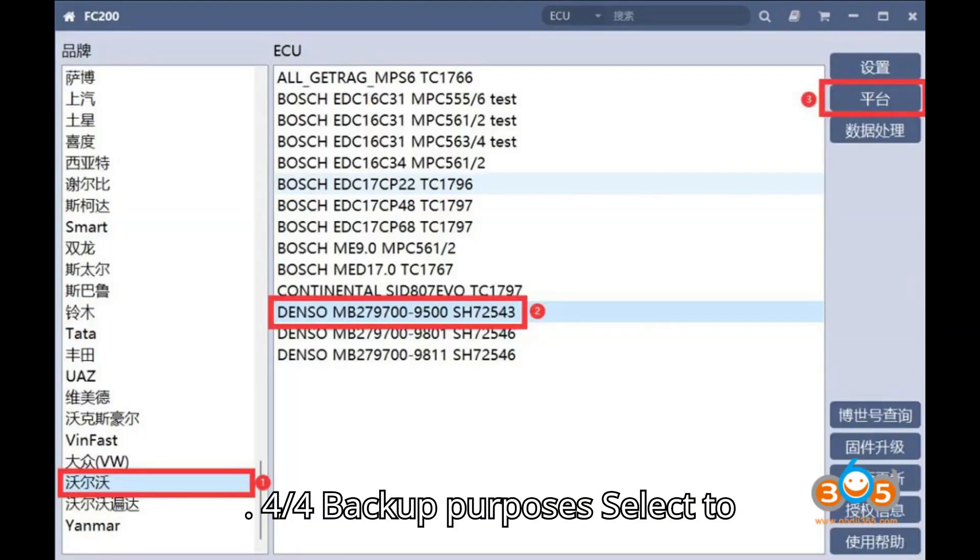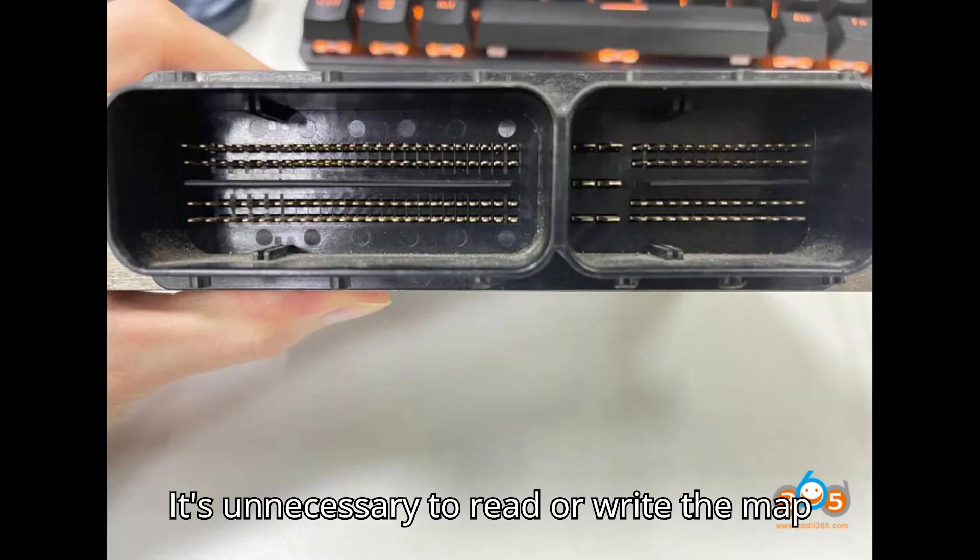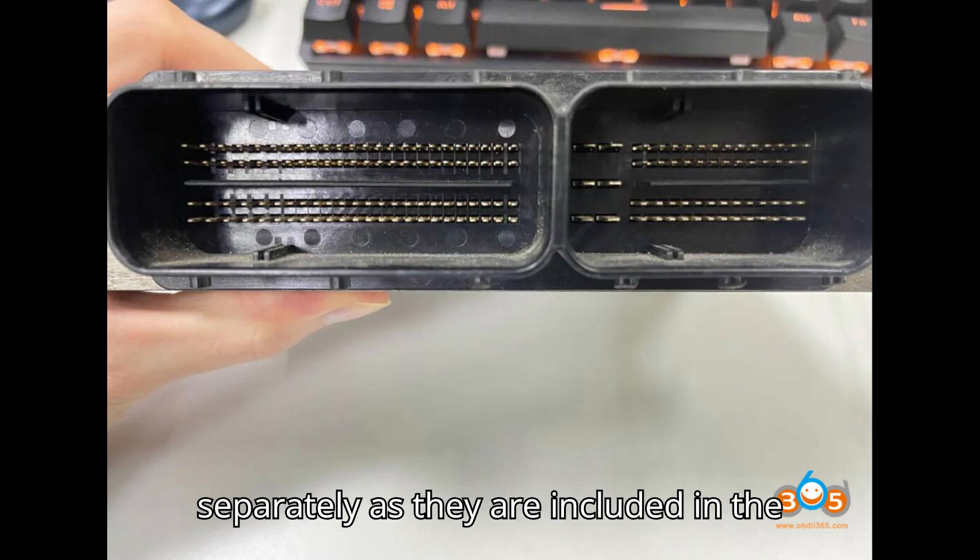For backup purposes, select to read TFLASH, EEPROM, and PFLASH. It's unnecessary to read or write the maps separately, as they are included in the PFLASH.